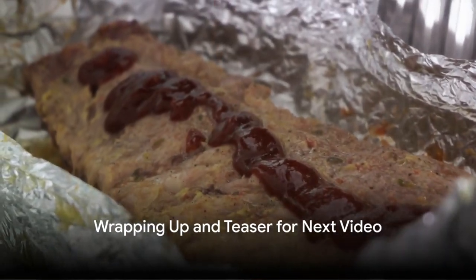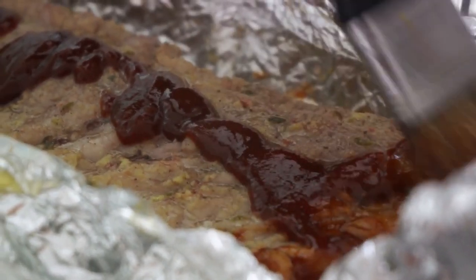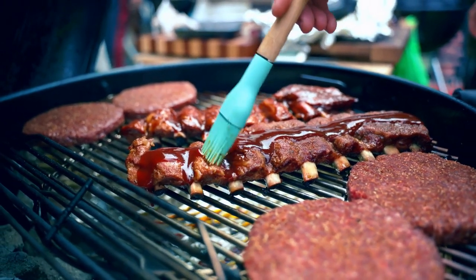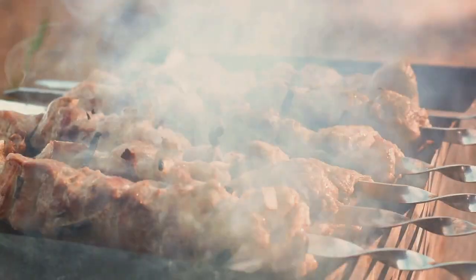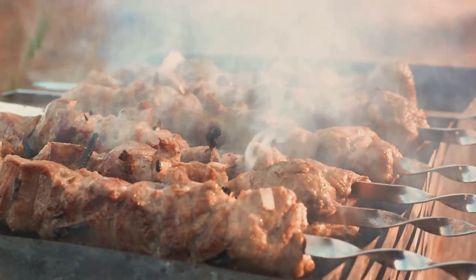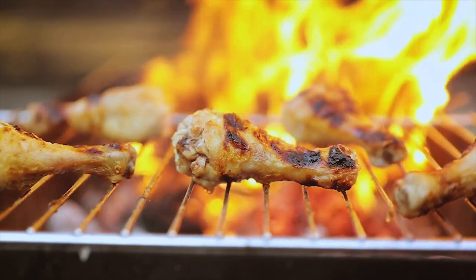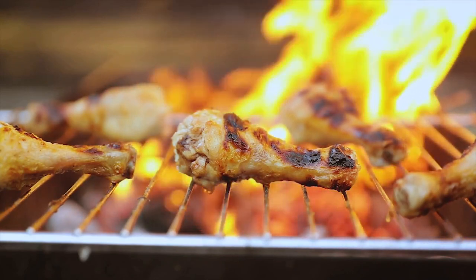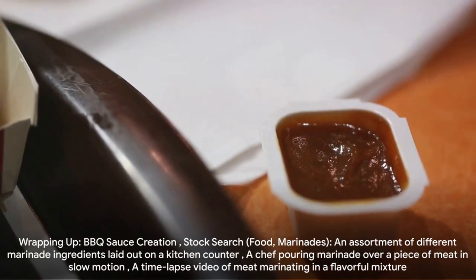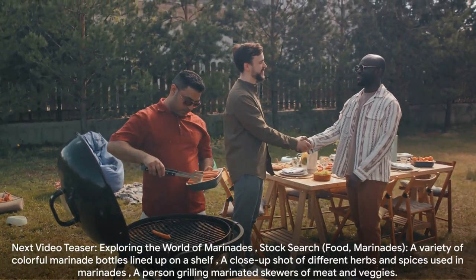So there you have it — the secret to a perfect barbecue sauce. We've journeyed through the fascinating history of this beloved condiment, from its humble beginnings to its place on our dinner tables today. We've unraveled the intricate art of creating a barbecue sauce, highlighting the importance of balance between sweetness, tanginess, and smokiness, and we've discussed the vital role of cooking and marinating. The key to a perfect barbecue sauce lies in practice — trying, failing, and trying again until you create a sauce that's uniquely yours. Now join us next time as we'll dive into the world of marinades. Trust me, you don't want to miss this.